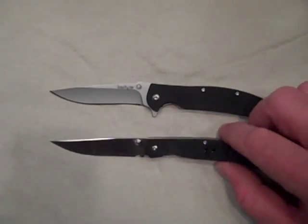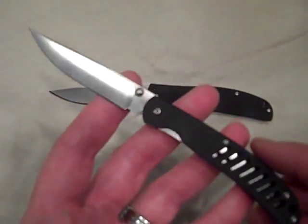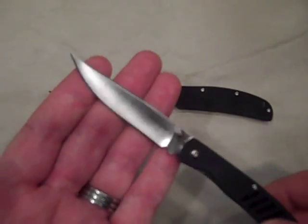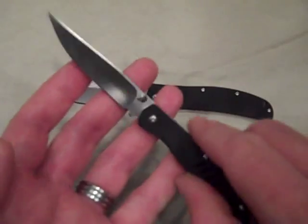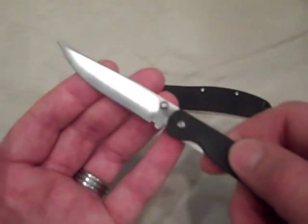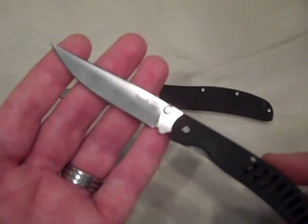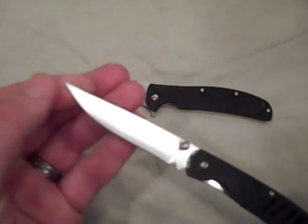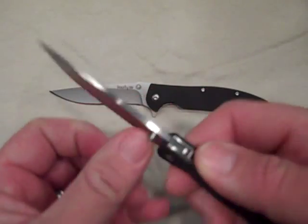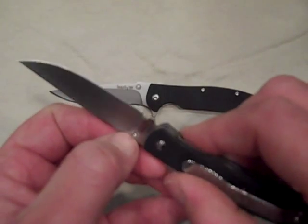We're going to look at the G10 Hawk first. I saw the MSRP and I was like, oh cool — but you're looking at an 8CR13MOV blade. It actually is razor sharp. These knives are made in China; I guess they use that steel to bring the price point down. This is a 3 1/8 inch blade with a great blade shape, super sharp point. It has a thumb stud which is adjustable from side to side only by removing it with a torx and switching it over.